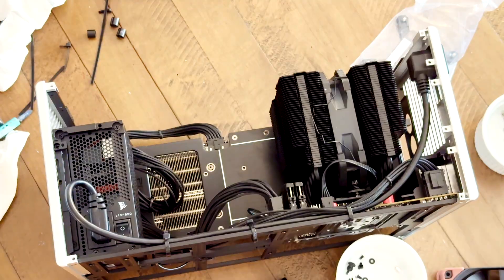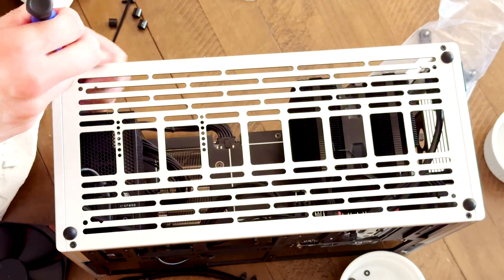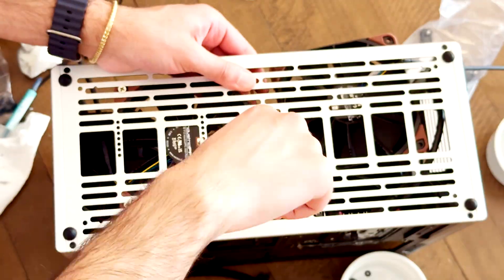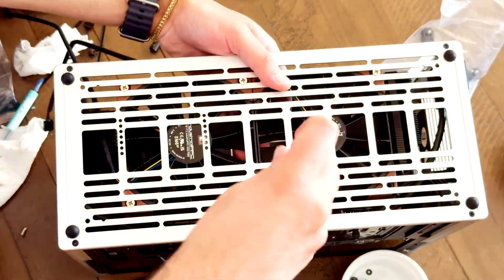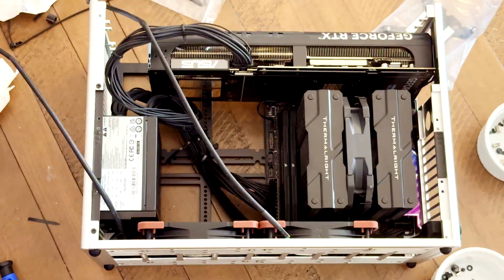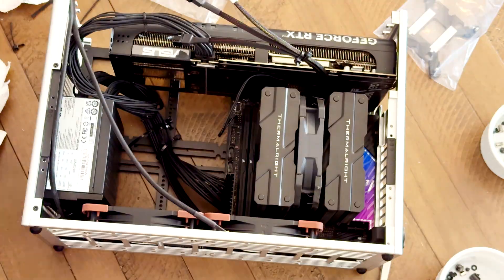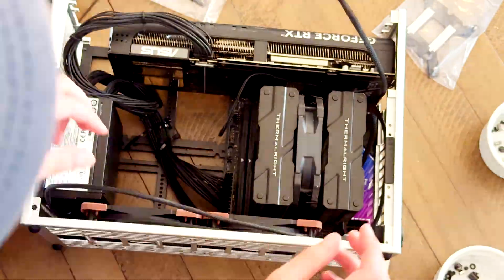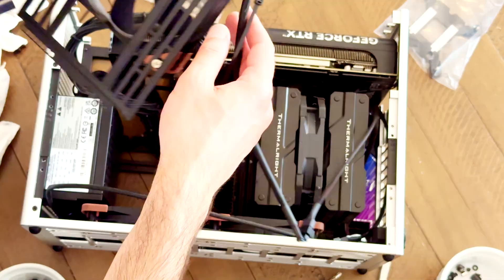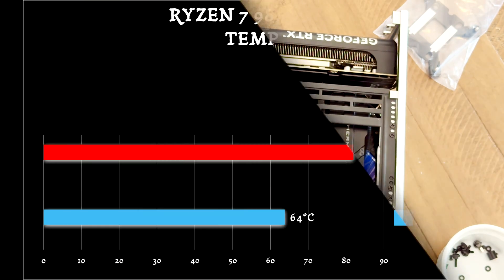I was deciding between 140 or 120 Noctua fans, but I ended up going with the 120 Noctua high-RPM fans to make my life easier. I wasn't worried about their ability to dispel heat as exhaust fans. I then fed the fan splitter into the fan slot — I wish I had done that earlier before the CPU cooler — but I was able to fit it in nicely with some forceps. Then I added a 140mm fan to the side and put in the side bracket.